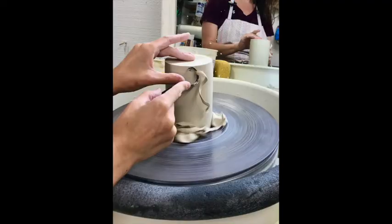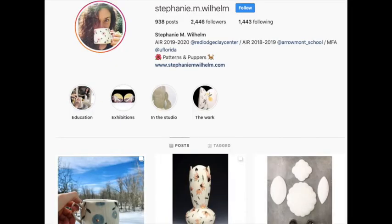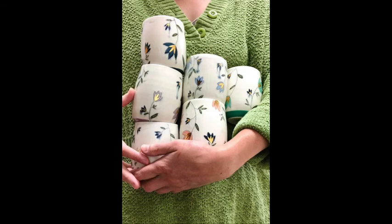I hope you enjoyed this video and that you found it helpful as you improve your skills on the potter's wheel. Be kind to yourself as you're learning and be sure to try new things. There are so many techniques and processes out there and as you practice you will find the ones that are best for you. To see more of my videos and educational resources be sure to visit my website stephaniemwilhelm.com. You can also follow me on Instagram at stephanie.m.wilhelm. Feel free to contact me with any questions and share these videos with your friends and especially any other educators in ceramics. Thanks so much!